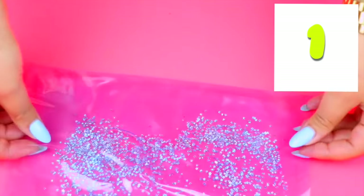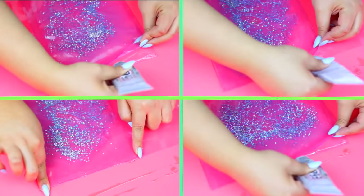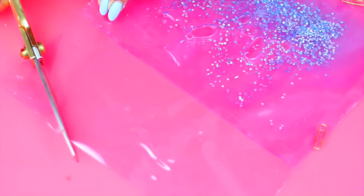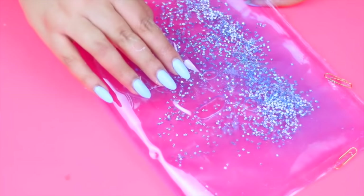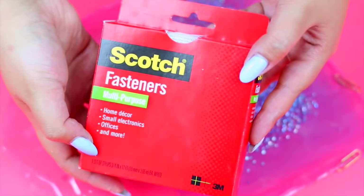Then we are going to glue the liquid part of the bag to the bigger plastic that we cut in the beginning. For this you can use any strong glue of your choice — it doesn't need to be waterproof. Take your scissors and cut the corners of the flap. To make the closure you can use a metal clasp or fasteners like I'm doing here.